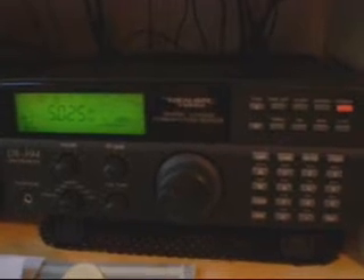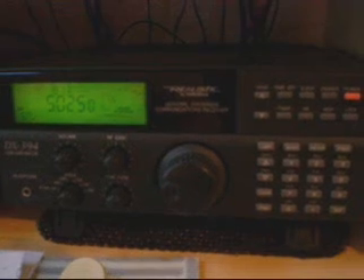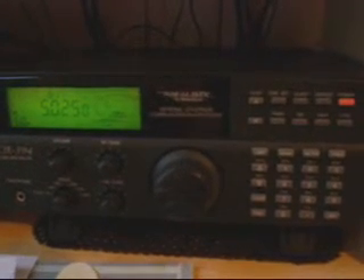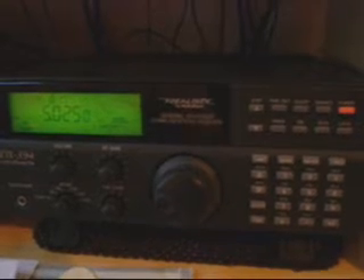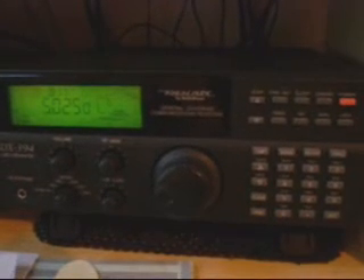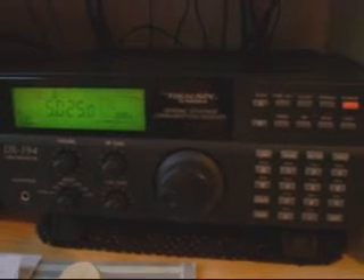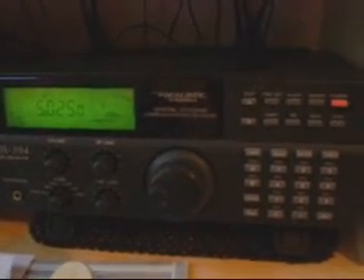With the signal jumping between about S1 and S3 on the DX394. I'm going to show you the loop antenna in just a second — but just enjoy this lovely Cuban music. OK, I'm going to pan over my shack now and show you the loop. It's a small, 45-centimetre, homemade loop.